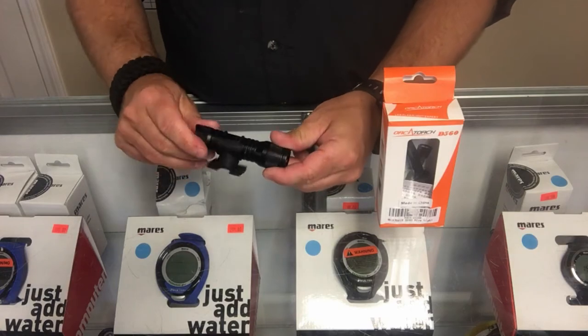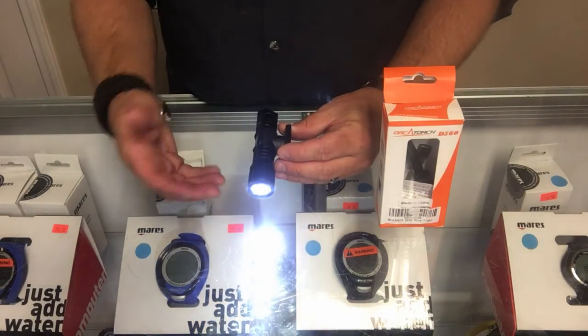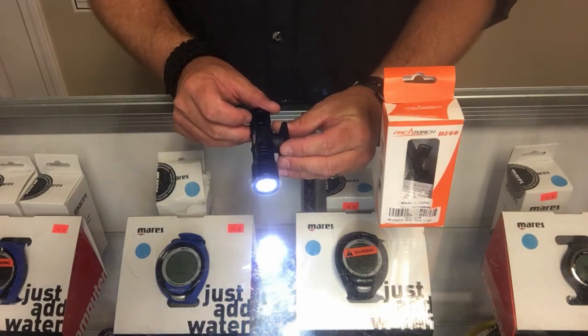The maximum run time is going to be around the hour-and-a-half mark. It's a great little compact light that works great for search and recovery operations where you need both hands free, or if you just want a great little backup light to your primary system. Overall, the Orca Torch D560 works well as both a primary and a backup light, and the hands-free clip option makes it very versatile underwater.